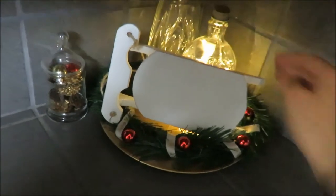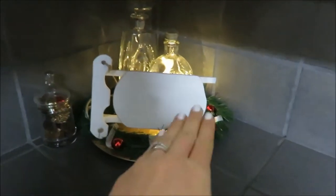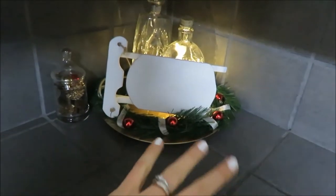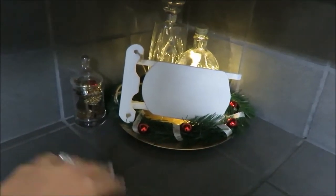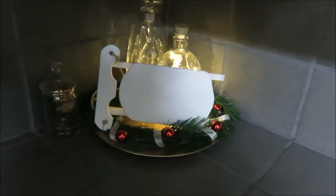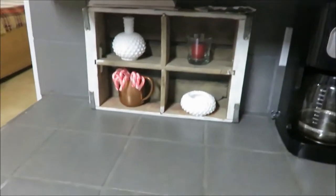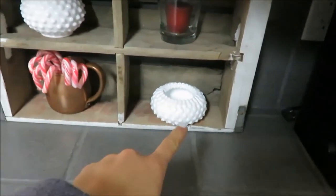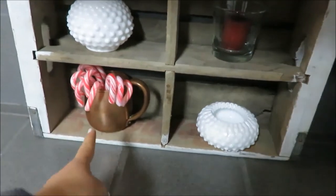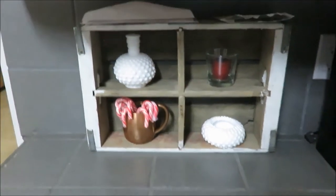Turning the light on to show the DIY corner. There's a painted sleigh with some Dollar Tree garland, a plate, and thrifted glass. Moving over to a simpler area with some milk glass, a copper mug with candy canes, and a red candle — that's subject to change.